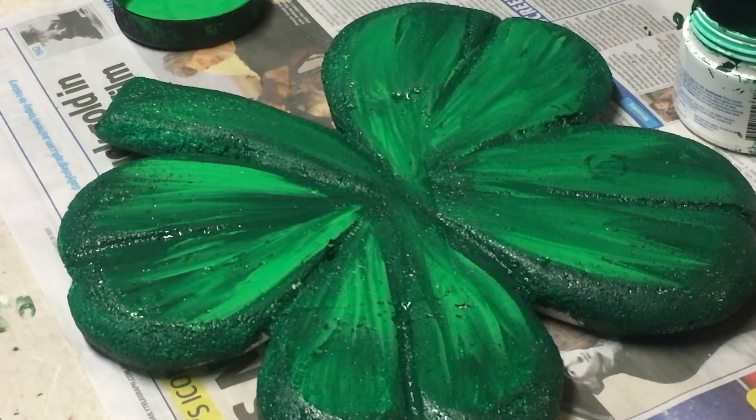So that's one side painted. I'm going to leave that aside to dry and then I'll paint the other side.